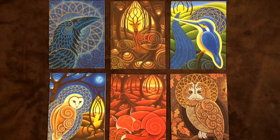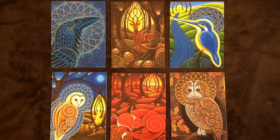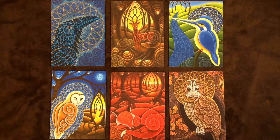Hello! This is a little video about my greeting cards. There are six lovely designs which can be bought as a pack of six. Each card is five by seven inches in size.